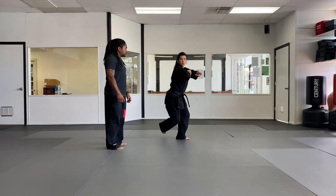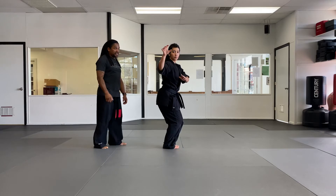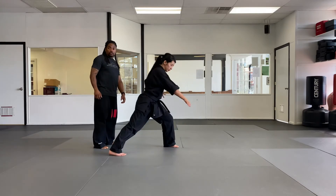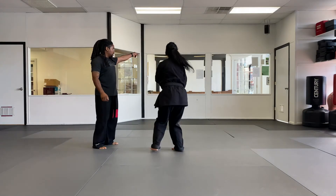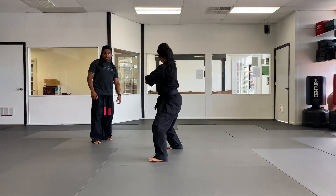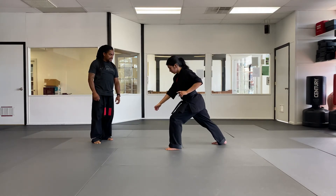From there, drop back, downward block, kick, hammer fist, grab. She's going to drag up, do a scoop kick underneath the broom and bring it in front of you. Then doing a scissor motion as she goes into a bubble. So facing this way — drop back to rear twist, downward block, side kick, hammer fist, grab, drag up, scoop kick, pull that knee up, and take down.